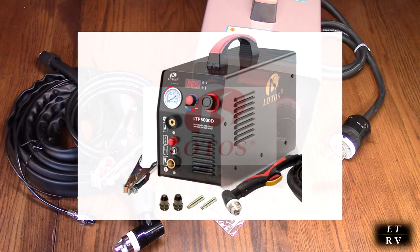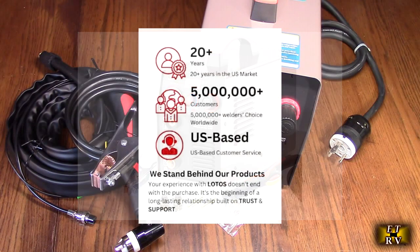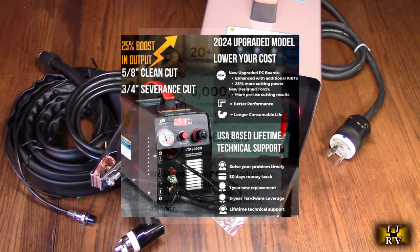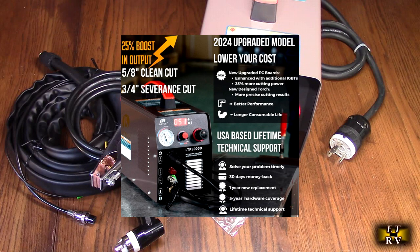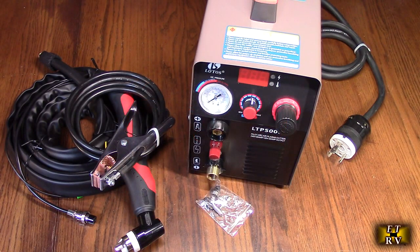Their LTP5000D plasma cutter will cut 5 eighths of an inch or 16mm with a clean cut, and 3 quarters of an inch or 20mm with a severance cut at 50 amps. It's non-touch pilot arc plasma.